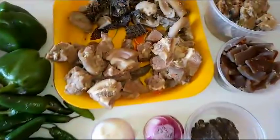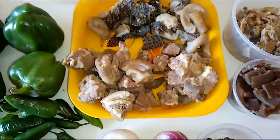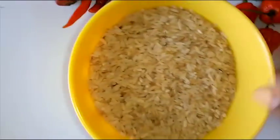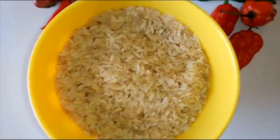I'll be listing down the quantity of ingredients I used in the description box so you can check it out. I will start by washing my ofada rice with warm water, then cook until it's soft.